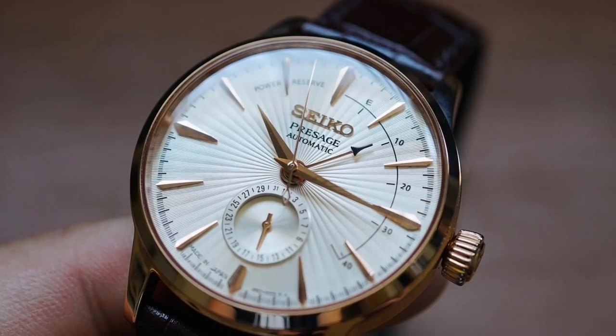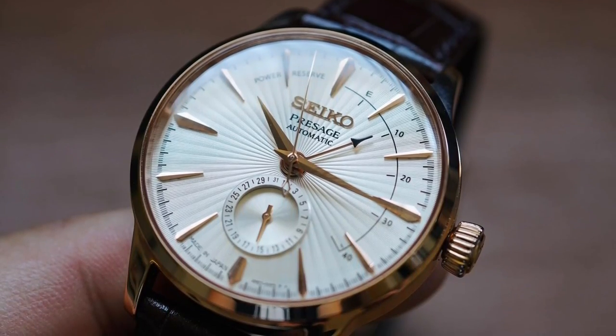I wore that Presage to the wedding and it fit under my cuff just okay. Probably should have taken my Reverso or my Cartier Tank. But something like this — only 9.5 millimeters thin — this is going to slide under a cuff perfectly. So now to my pros and cons, because we're doing that with every MicroBrand Monday review now.